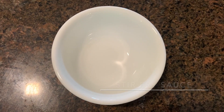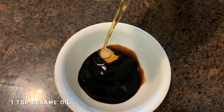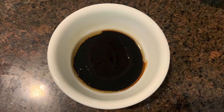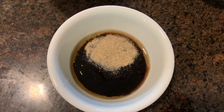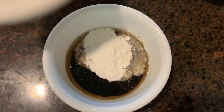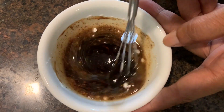Let's make the stir fry sauce. For this we need some light soy sauce, sesame oil, oyster sauce, rice vinegar, pepper — white pepper powder. If you don't have white you can use black — sugar and some cornstarch. Mix it well till the cornstarch and sugar dissolves, then keep it aside.